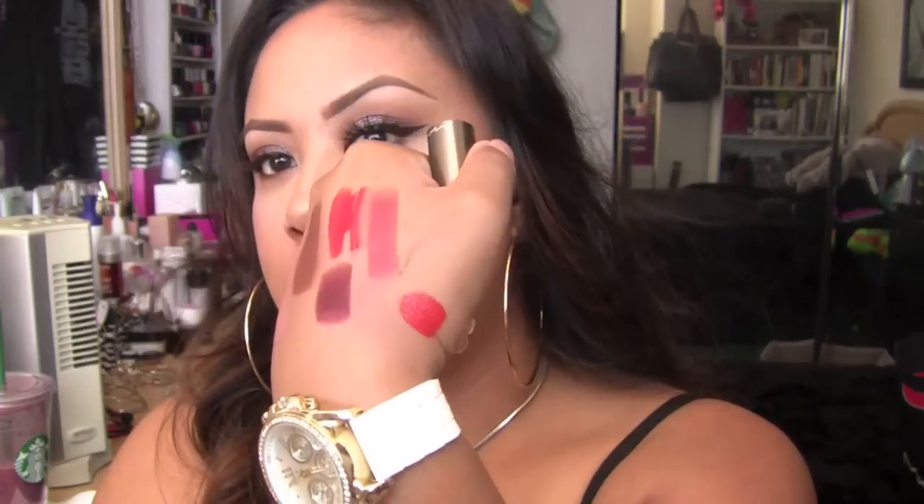I also picked up three of the Huggables. I believe Huggables are permanent now. I picked up Dramatical — I love these by the way, they're awesome. They're super, super pigmented, which I love. They feel so comfortable on the lips. I do wish they had more colors, but they came out with just the right amount — there's a color for everybody. I also got Glamorize, which duh, pink one, had to get it. This one is a very beautiful hot pink.